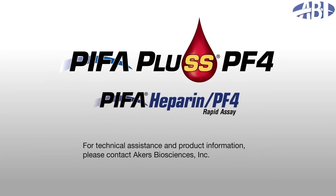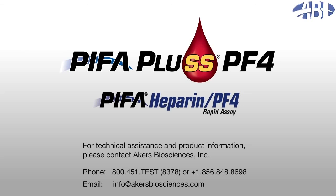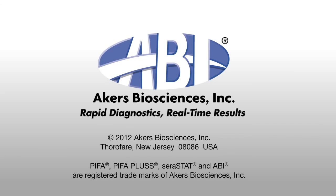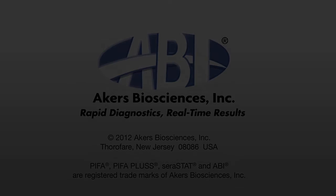For technical assistance or information regarding the PIFA Plus PF4 and PIFA Heparin PF4 rapid assays, please call or email Akers Biosciences, Inc. Rapid diagnostics, real-time results. PIFA, PIFA Plus, Serastat, and ABI are registered trademarks of Akers Biosciences, Inc.